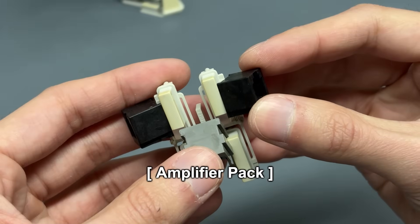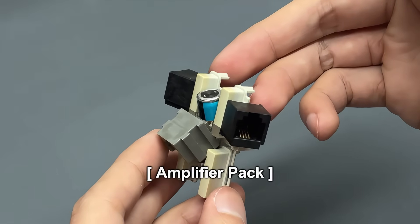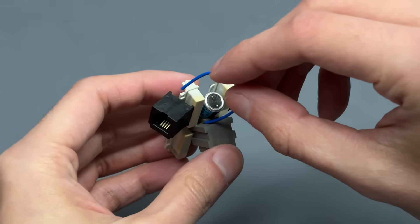To sustain high-volume intercepts, the Relay Warden was fitted with a dedicated amplification unit.